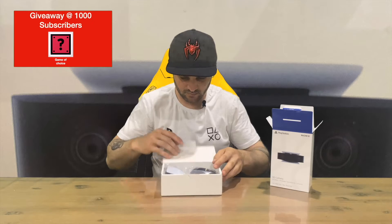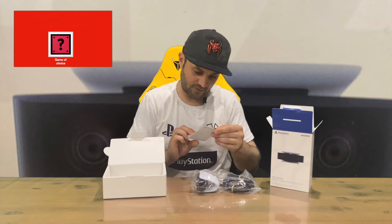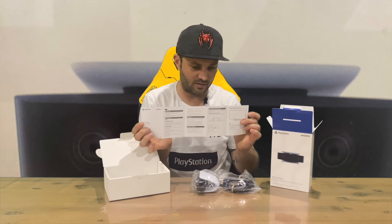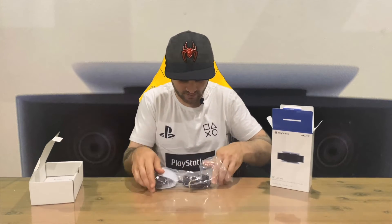So a little white box — it's a one-piece here guys. We've got some specifications and some information on the camera, basically how the stand works and where to position it on your TV. And here's our camera.